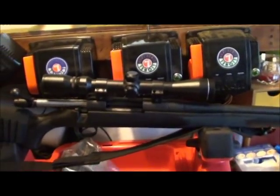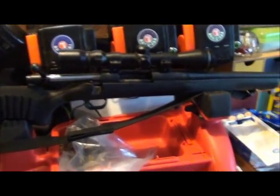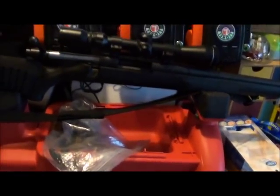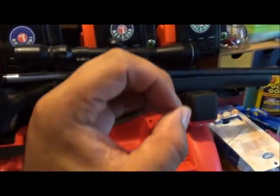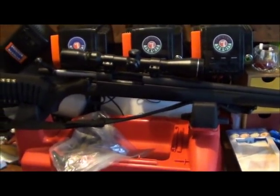Alright guys, we got a big boy gun here. This is the Mossberg 100 ATR, the one I have chambered in .243. We were shooting it the other day off camera, testing out this rest, and she's a sweet shooter. I never truly realized how accurate this rifle was until yesterday — 100 yard group like that, gorgeous. Made me wish I'd filmed it.